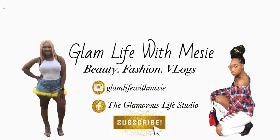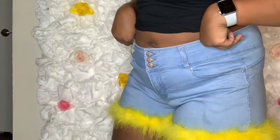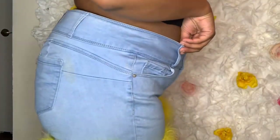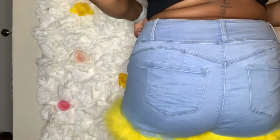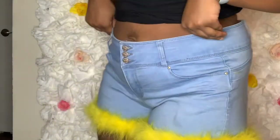Hi guys, welcome back to my channel. I'm back with another video. So if you would like to learn how to make these cute feather shorts for the summer time, just keep watching.